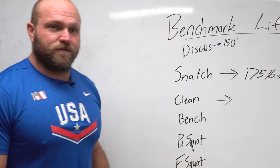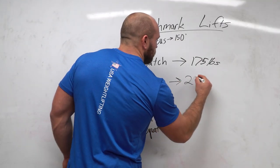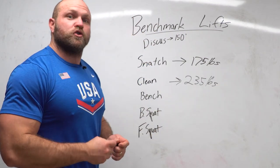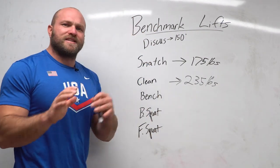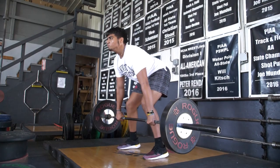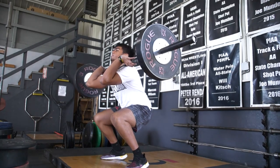If you want to throw 150 feet in the discus in high school, you've got to clean at least 235 pounds — about 107 kilos. Those are the numbers you need to strive towards if you want to make that state championship final.